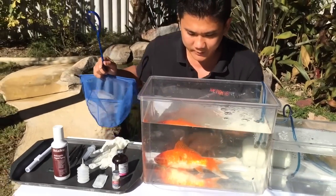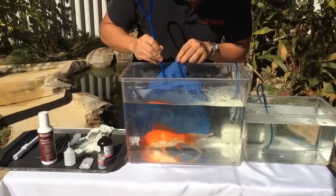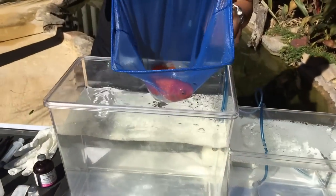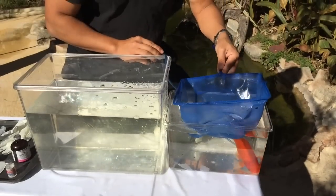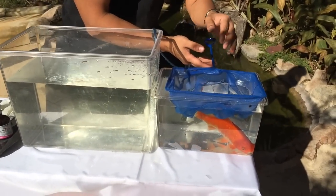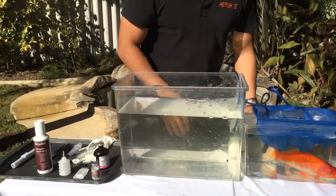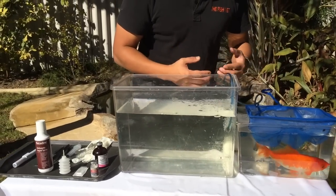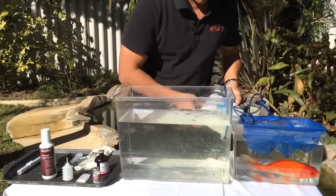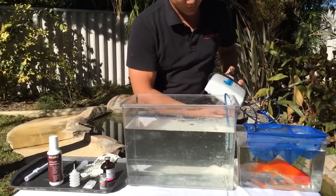Right, so we're going to transfer the goldfish Bruce into the anesthetic bath. Just maintain — keep a lid or a net over the top to make sure he doesn't jump out. Whenever you're working with water, it's good to have battery-operated pumps. Here I've got a battery-operated pump, so it's unlikely that you're going to get electrocuted with water splashes.